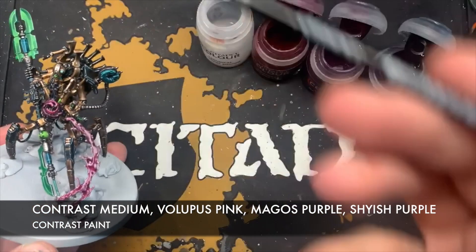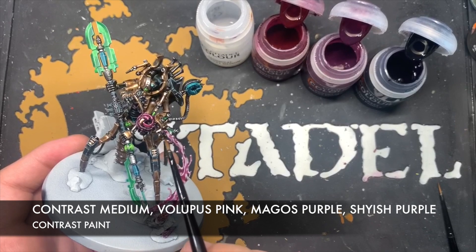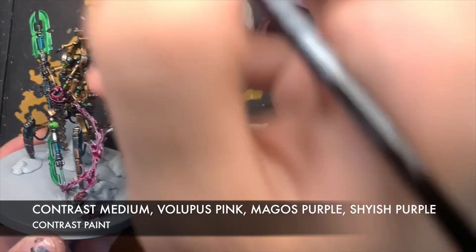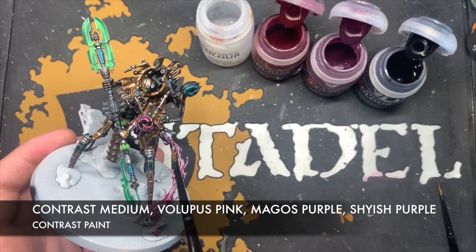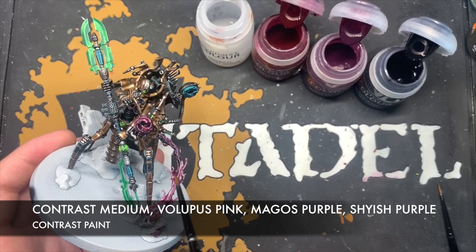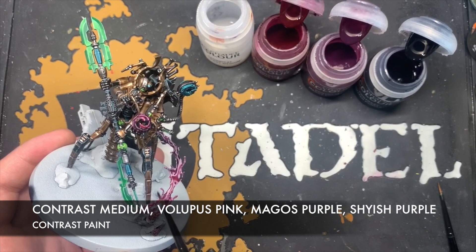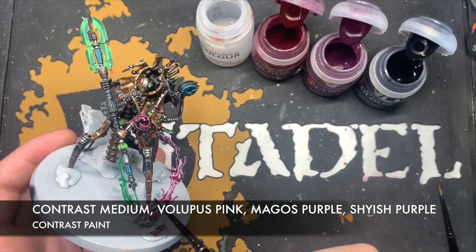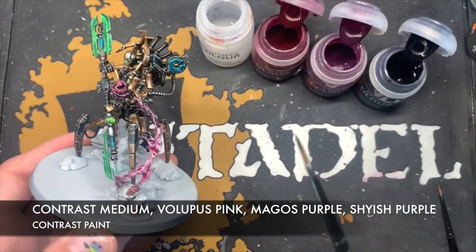Lastly, take some Shyish Purple — we don't want a lot — and start adding it in up here at the top, pulling it down. Don't use very much at a time; you want to be very controlled about how dark this gets. Just add it to the ends of all of these matter trails splodging out from this poor Ministorum priest.